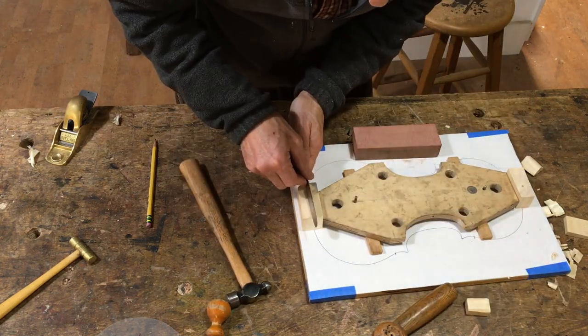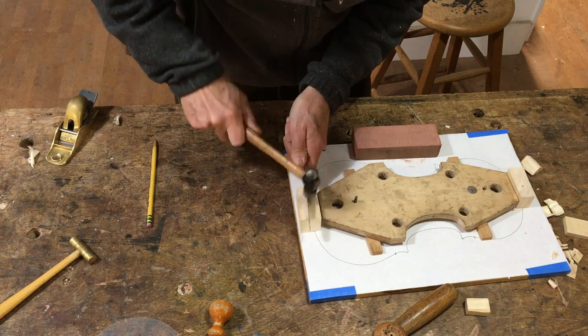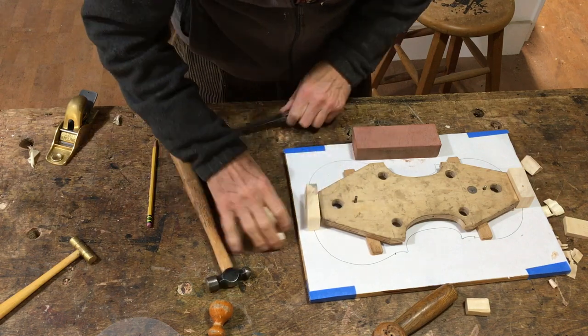Same thing for the bottom block. Here the run out doesn't matter. The bottom block is going to get an end pin drilled into it.